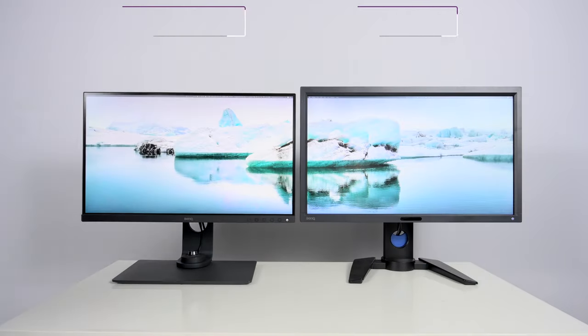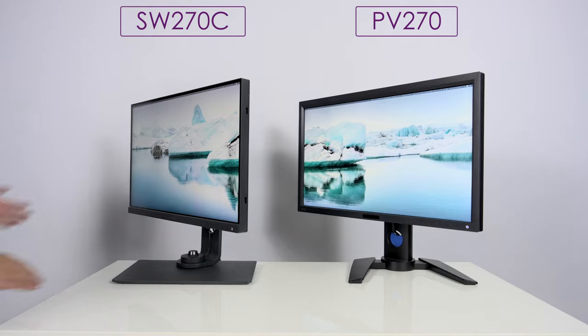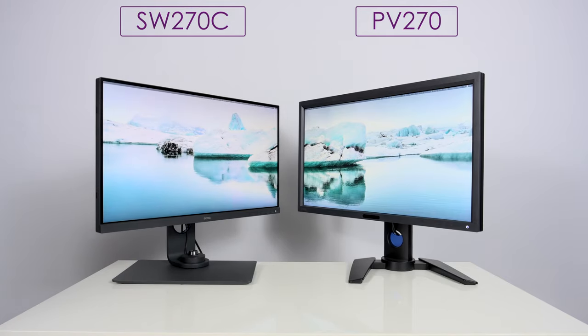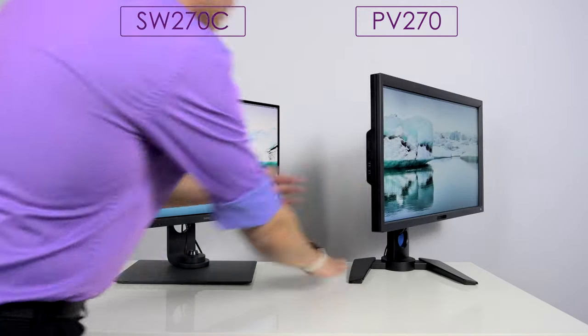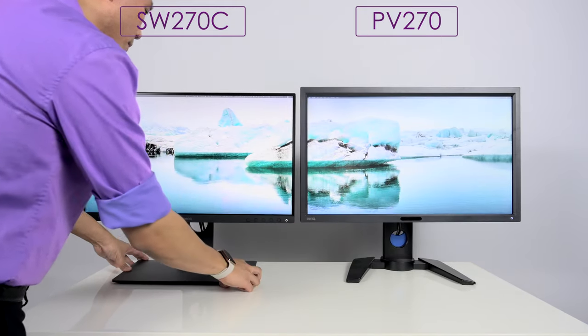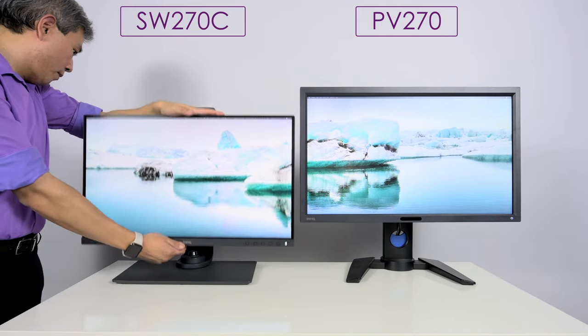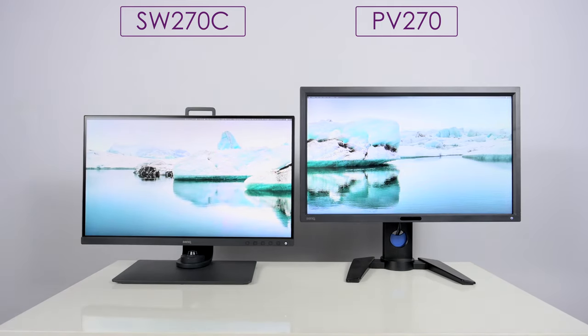Let's now talk about ergonomics and design. Both of these displays are going to be very similar ergonomically in terms of range of motion — left to right rotation, tilt up or down, and height adjustment. The one distinction is that the SW series, especially the later release models, has a dedicated stand specifically designed for this model, allowing it to go a little bit higher than the PV line display — by about two inches or so.